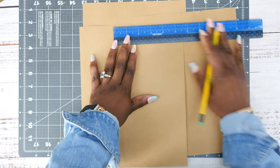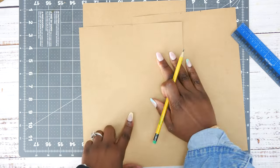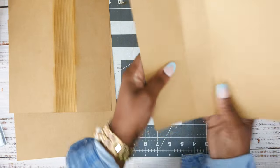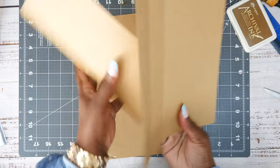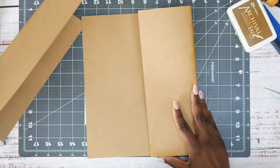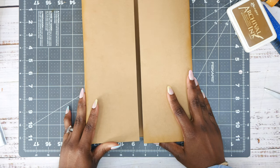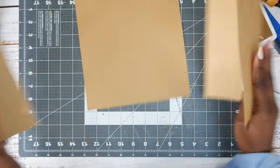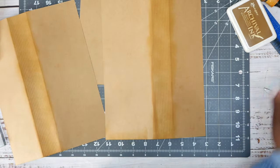I'm going to take it to my scoreboard and score everything. So we have our side panels right here, and it's going to go like this underneath. There's a little gap in between but that's totally okay.